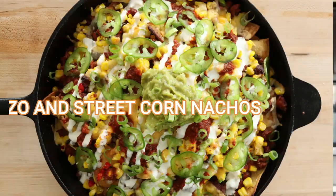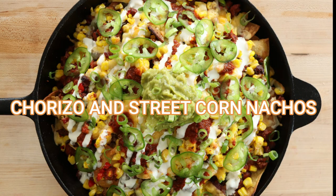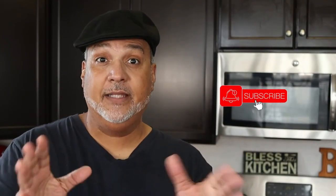Sabroso. Happy Cinco de Mayo. And remember, food can look good, but if it doesn't taste good, then your cooking is in vain. So make it sabroso.